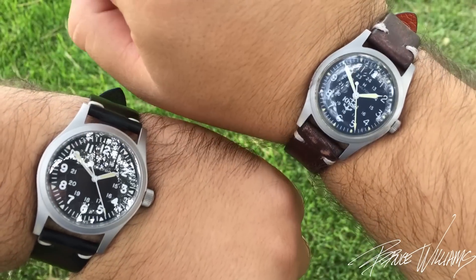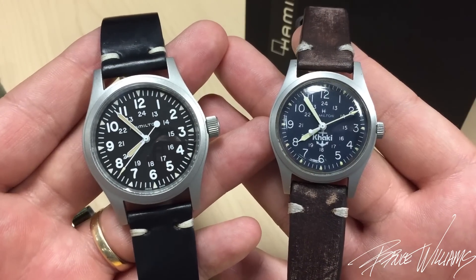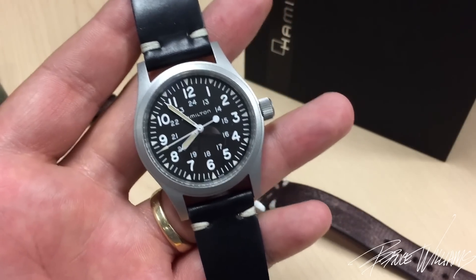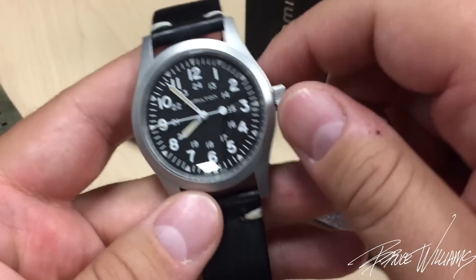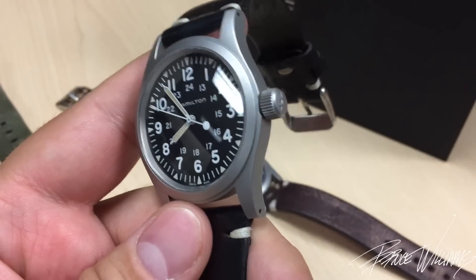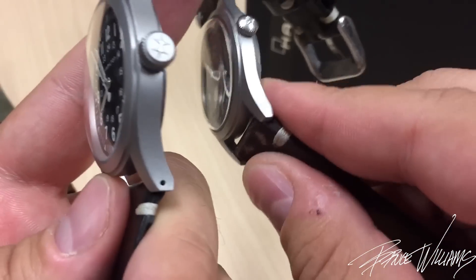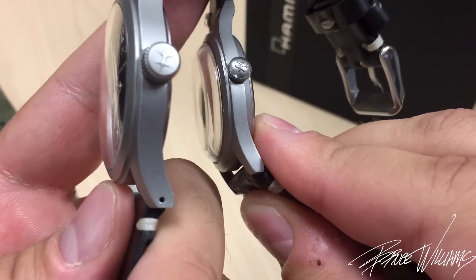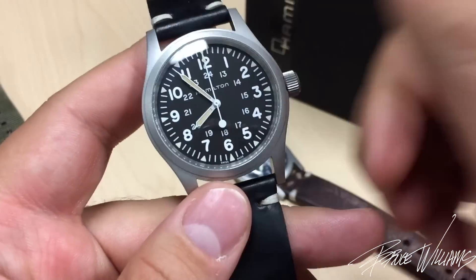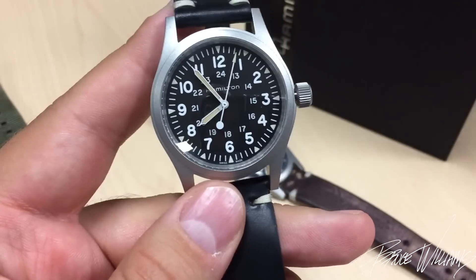One thing Hamilton did a very nice job on was keeping this a mechanical hand-winding movement. This is basically the ETA 2824, but just the hand-wind version of it. It has a very pleasant action from the oversized crown, which is signed. Let me show you the original for comparison — signed with the same style of Hamilton logo. It's just got a really pleasant action to it, and it hacks.